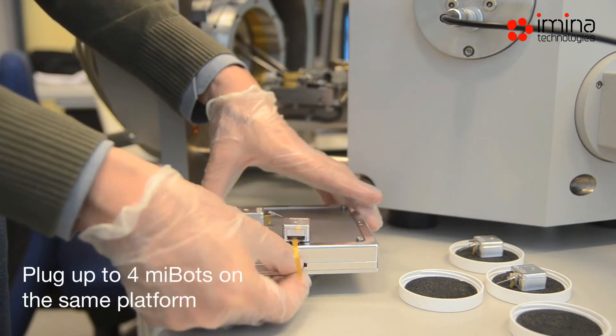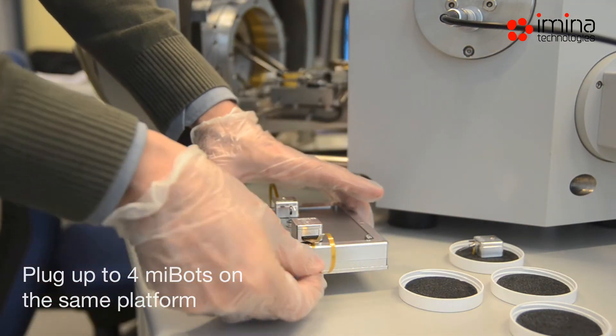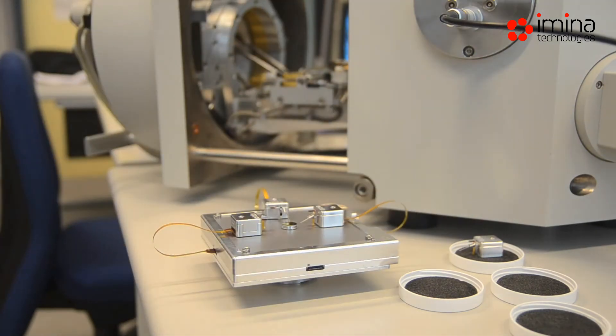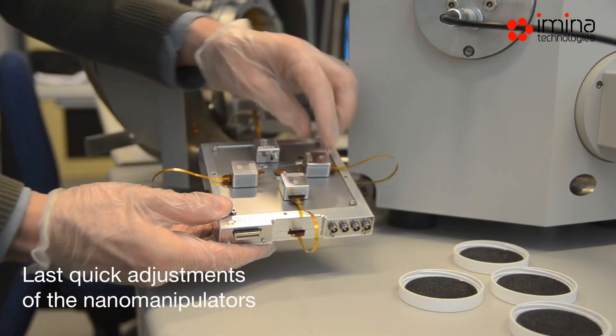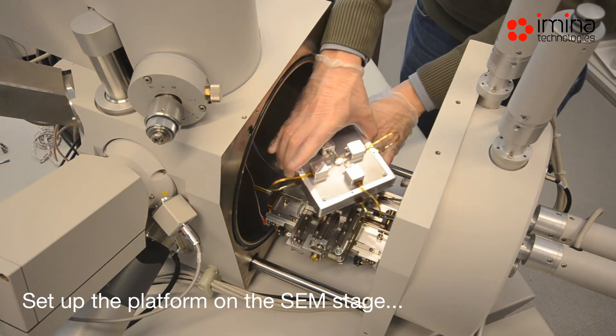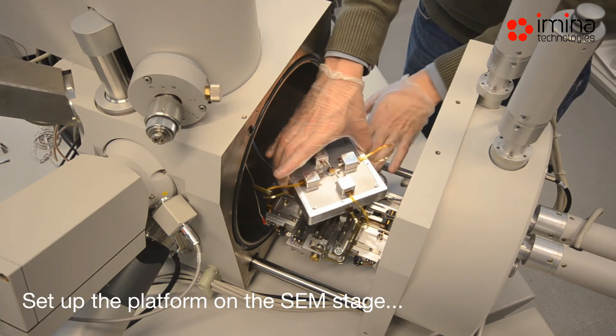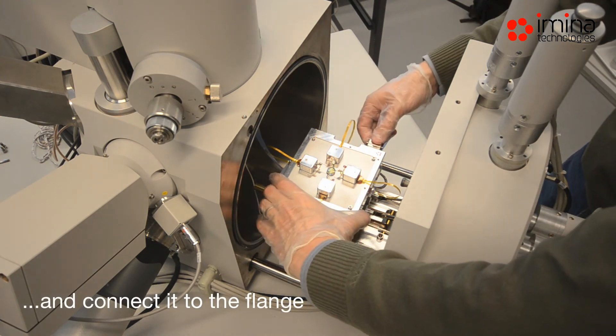It is possible to connect up to four MyBots on the same platform. Last-minute adjustments can be made by hand. Setup the platform on the SEM stage and connect it to the flange feed-through cable.